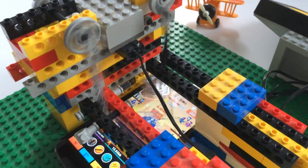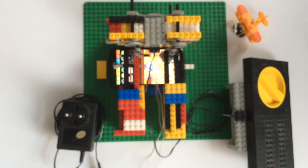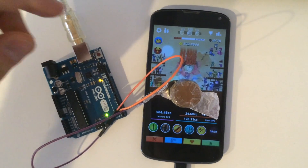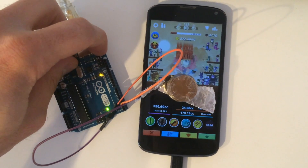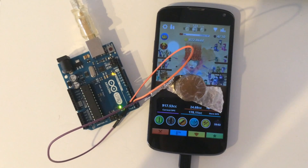Since most smartphones use a capacitive multi-touch screen, I thought that there must be a better way to simulate a touch — maybe electronically and maybe using an Arduino. This would be faster, safer for the screen, and without any noise.